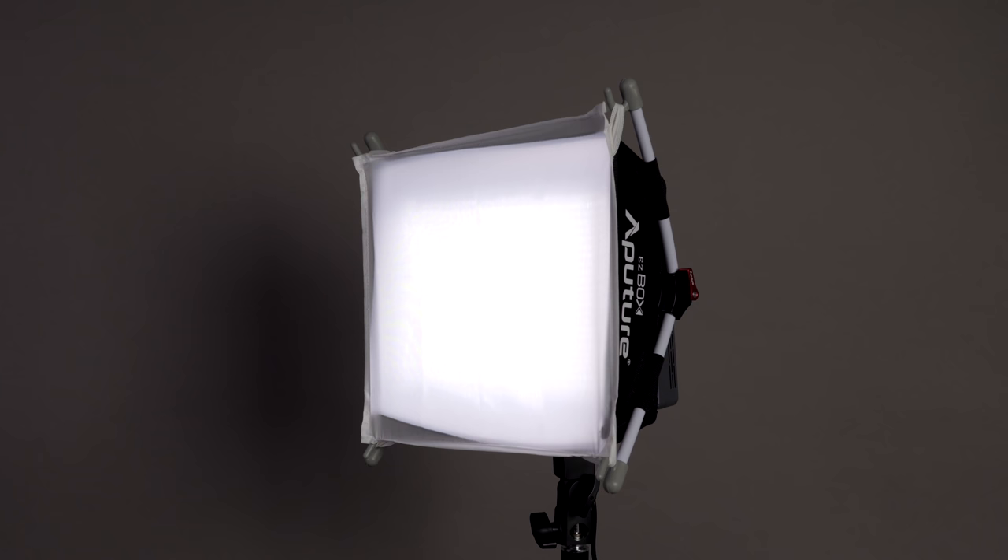It dropped down to f5.6. Whenever you add diffusion, you're going to reduce some of the power, but you can see it's spreading the light a little more. If I look at the background, the shadows are a little softer. So now we're going to put on the optional softbox — this is the Easy Softbox Plus — and you'll get to see how it looks when you use the softbox.